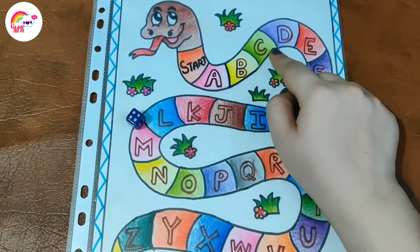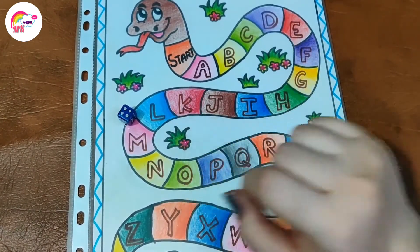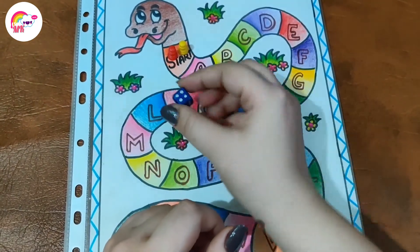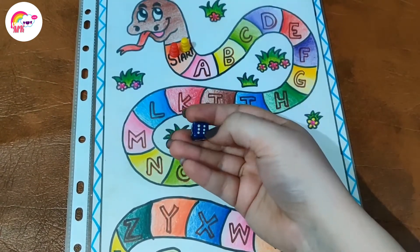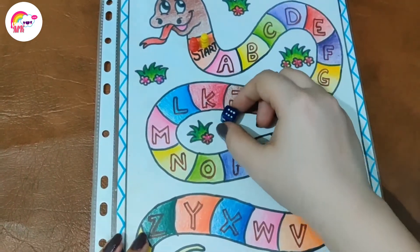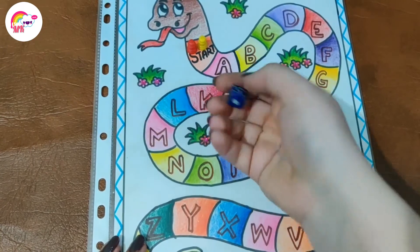We play with two players and I have taken two coins or tokens from Ludo, and a dice. You have to tell the child that when the six comes, you count and open the coin. Here is the six — we will open the coin. Now here is a four: one, two, three, four.